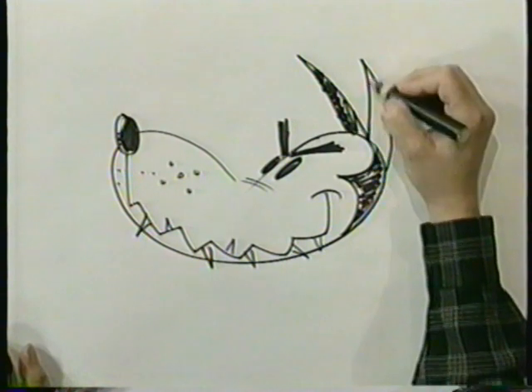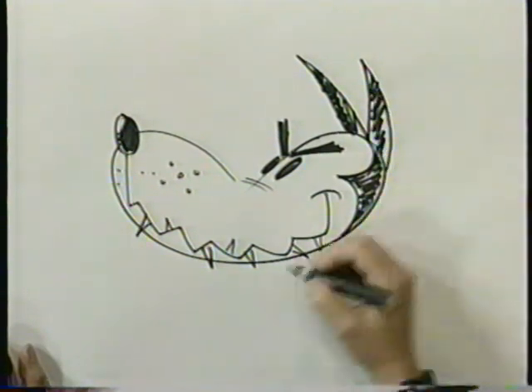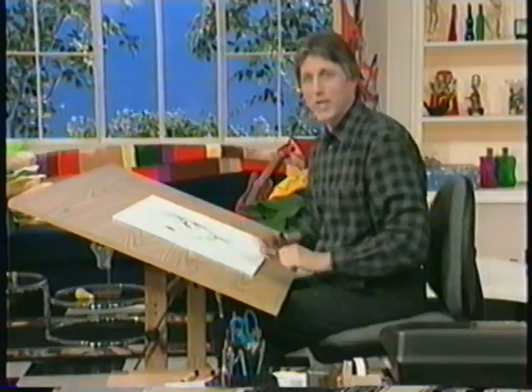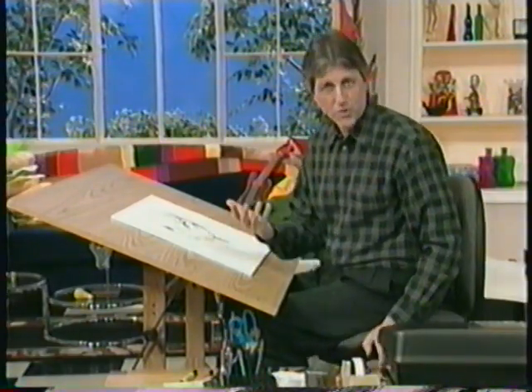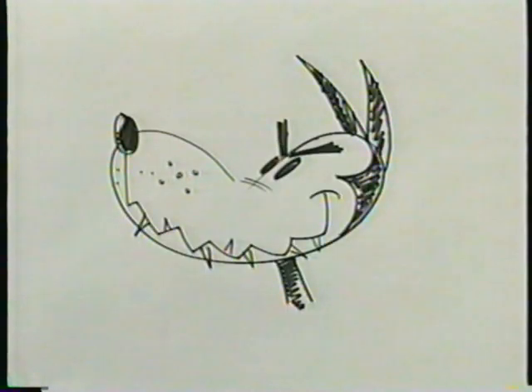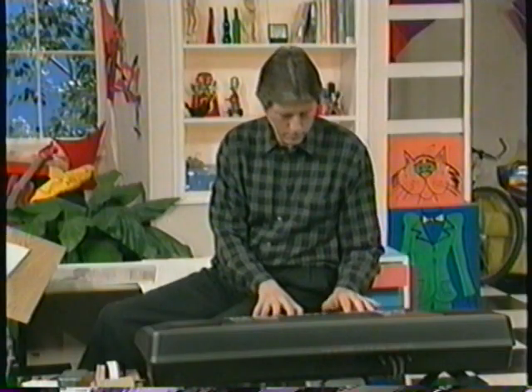In animated cartoons you always see them walking upright like humans. Now let's give him a neck just like we did with the dog. You take a look at that — that's from Peter and the Wolf.